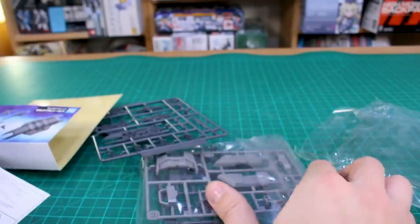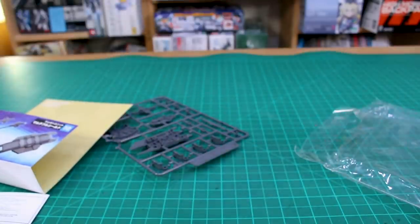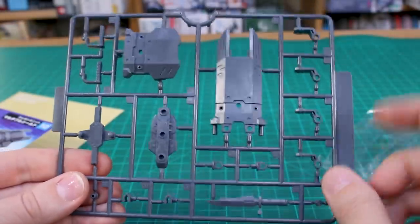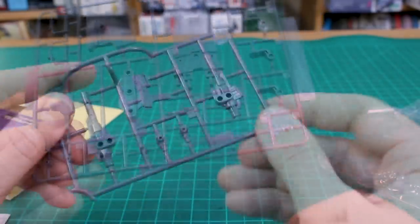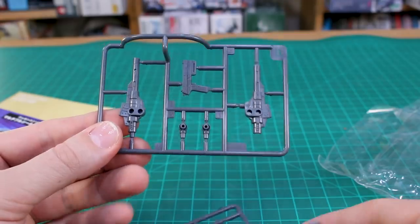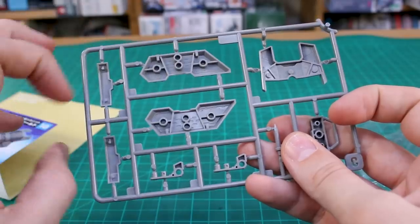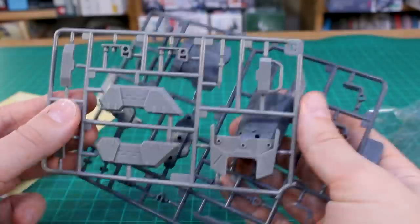We actually have two different color runners this time, which is pretty rare — usually they're just molded in one color unless there are clear effect parts. As you can see, we've got a darker gray and a lighter gray. The A runner is in the darker gray color with nice detail, including the knife part and connection pieces. The B runner is also in that same color, and there's the pistol as just one solid piece — no seam line. The C runner is in a lighter warm gray for the secondary color, with a lot of attachment point possibilities on the back.